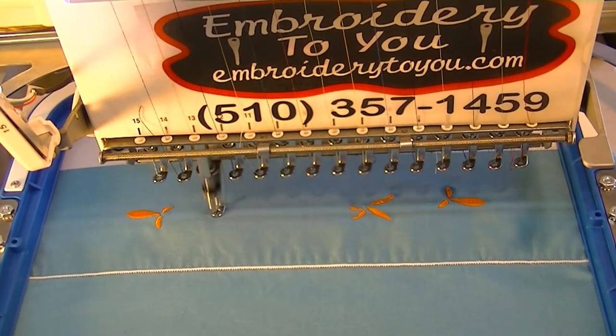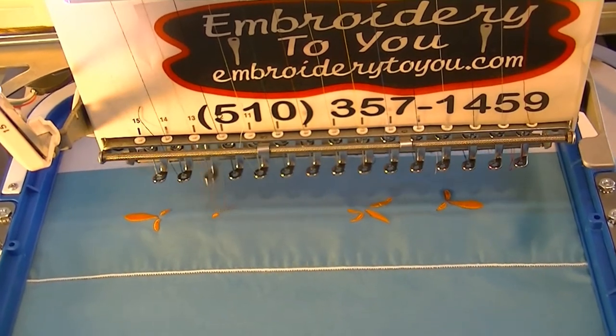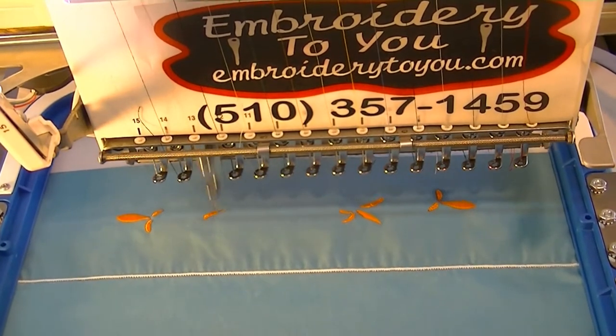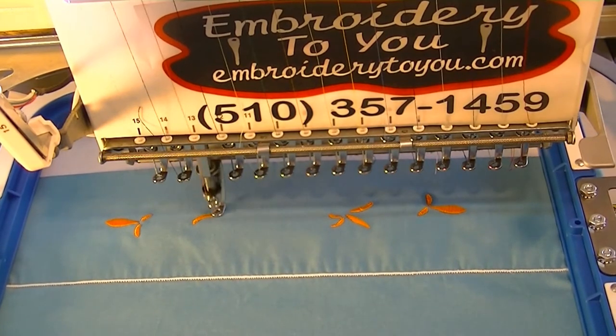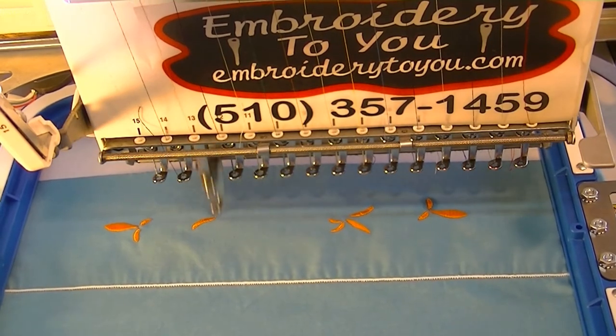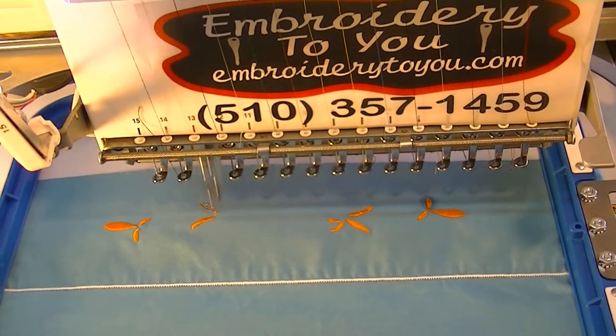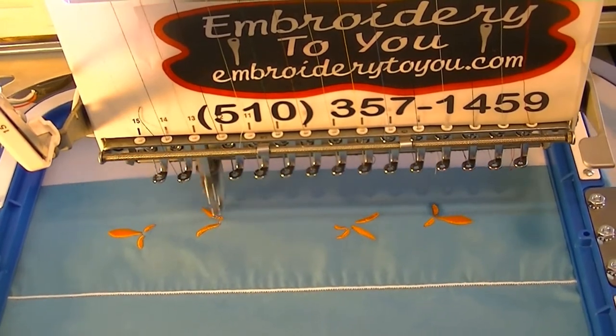We're trying this out without taking the hem off. Since it's hemmed at the end, we're seeing how bad it's going to pucker. After we do this, we don't expect it to pucker much. If you want to take the hem off, you can. In this case, we're not doing that — I think it will be just fine.